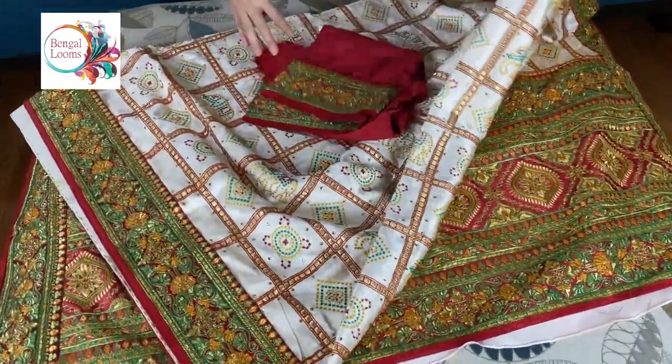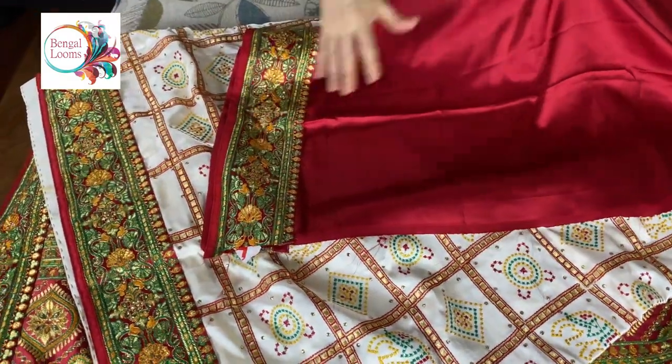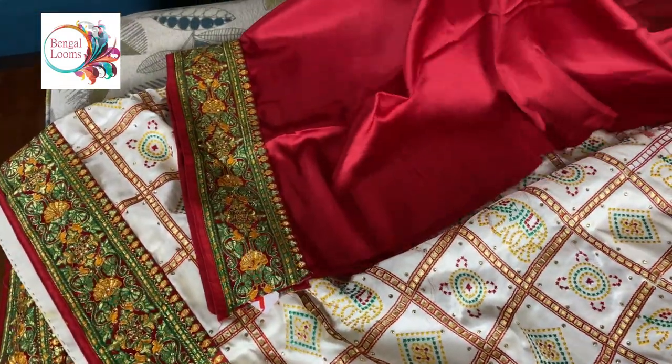And this is the blouse piece for this one. The blouse piece also has work on it. It's a designer saree.